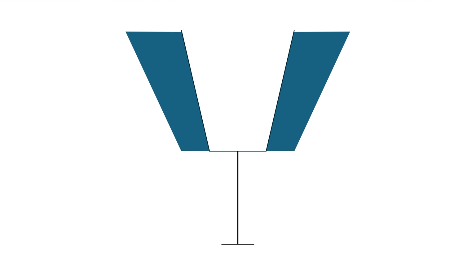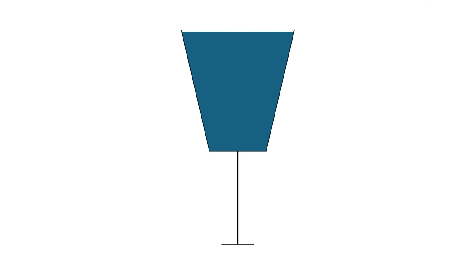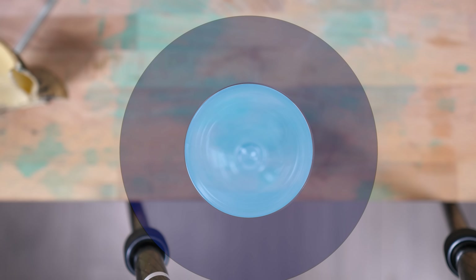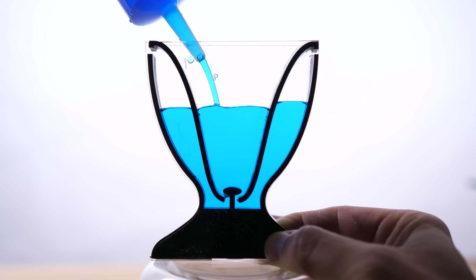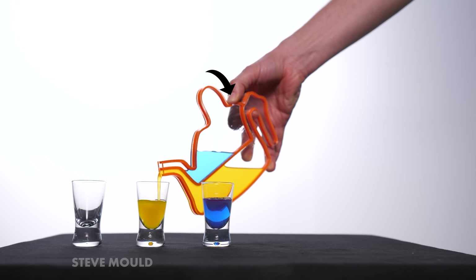Another issue with going from 3D to 2D is the volume available for the hidden chambers. In 2D, doubling the width of the goblet to add hidden chambers means those chambers hold exactly the same volume as the central chamber. But consider a top-down view of a 3D goblet: if adding a hidden chamber doubled the width, that chamber would have three times the capacity of the central chamber. So I ended up making my hidden chambers quite a bit thicker than in the goblet ones.